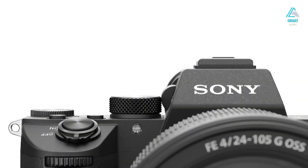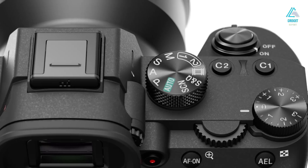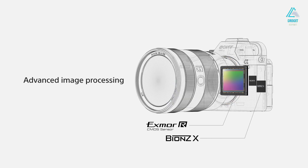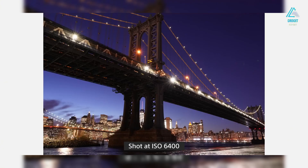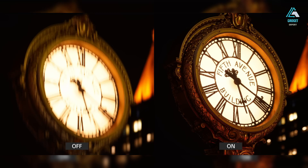Let's kick things off with the design. At first glance, the Sony A7V may look familiar, continuing the angular mirrorless silhouette that defines the Alpha series. But look closer, and you'll notice subtle, thoughtful refinements across the board. The magnesium alloy chassis feels robust — solid in hand yet lightweight enough for all-day use. Sony has reworked the grip, making it slightly deeper and more sculpted, which significantly improves handling during long shoots. The top plate has been cleaned up, now featuring refined tactile buttons with a reassuring click, and even the shutter button has been repositioned at a more natural angle for better ergonomics.